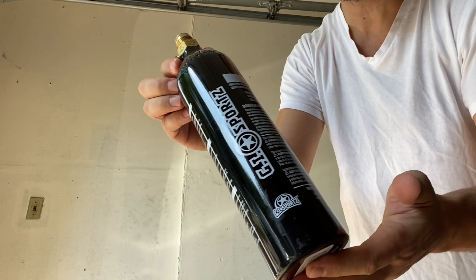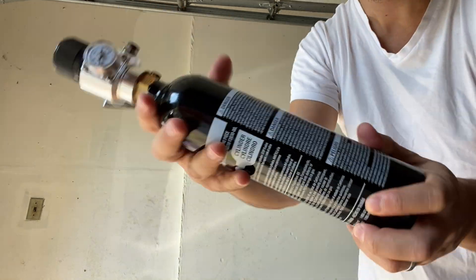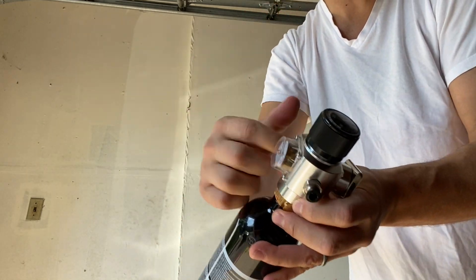You could also use a paintball gun tank or a CO2 cartridge — these things are absolutely awesome. You need a regulator for it. Screw that on there — that's a portable air supply. Compressed air. I think it's like 3,000 PSI in here. That's a lot, but you regulate it and bring it down. Bunch of it, you know?